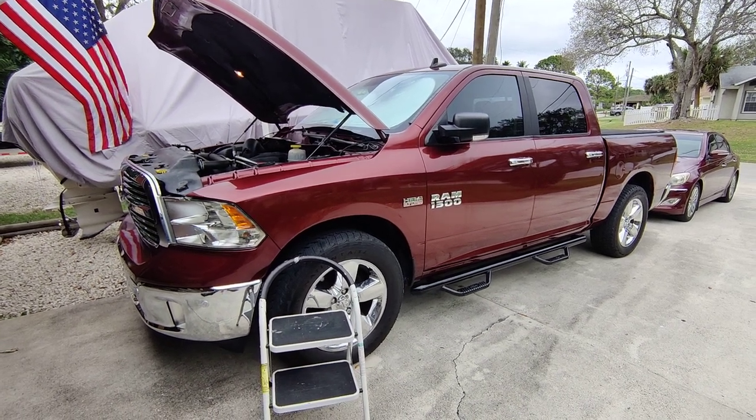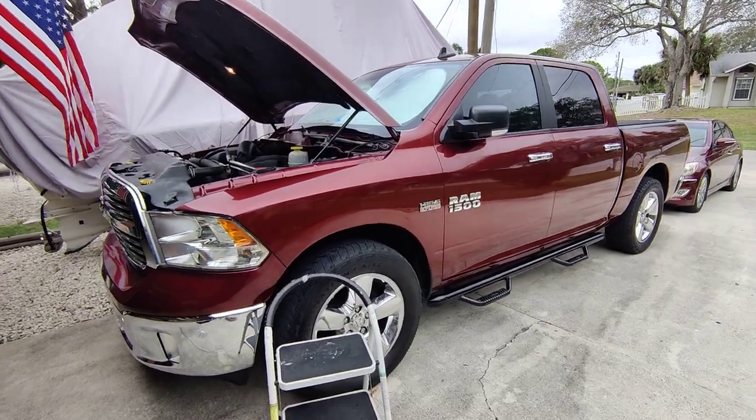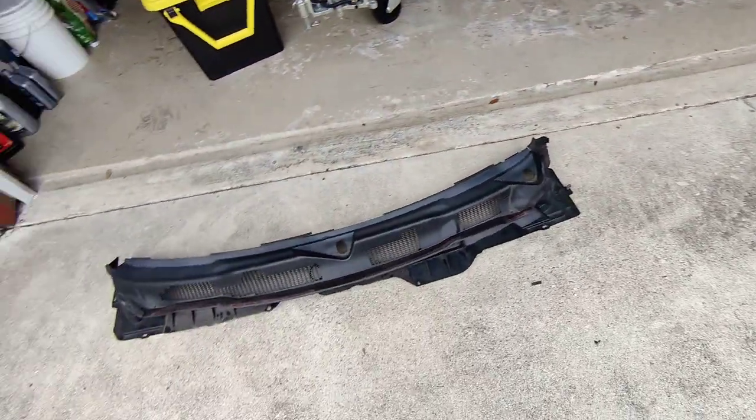Hello. If you own a Dodge like myself, this is a 2017, you may have a problem with the cowling.